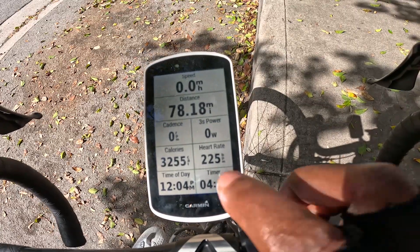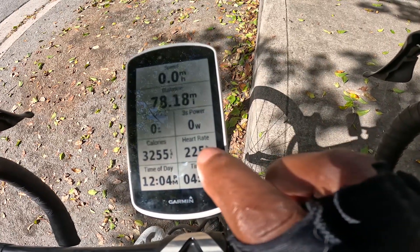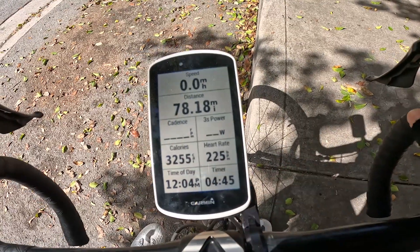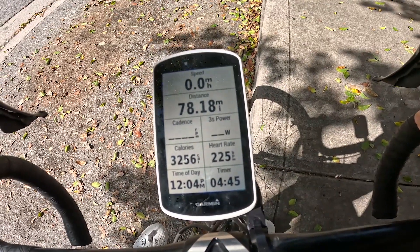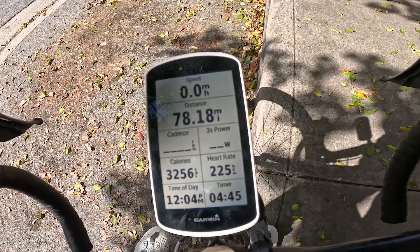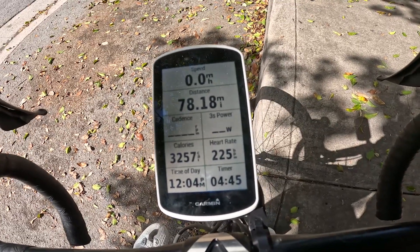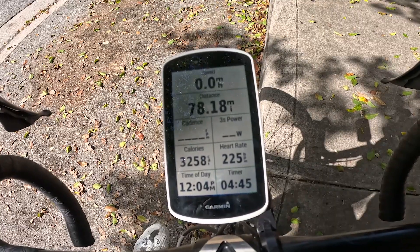My heart rate is super important. Mine says 225 — I don't know why it says that, I think that's totally incorrect, so I have to look at my heart rate monitor. But that's always something to measure as well. You want to make sure you're not spiking or hitting your red zone, because that could cause some damage to your body and you could get really fatigued and bonked.